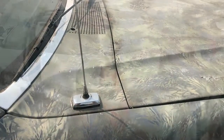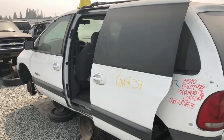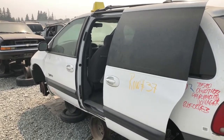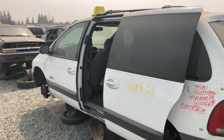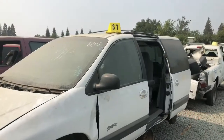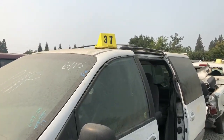One thing I will say: there must be six thousand minivans out here. The family truckster — put all the kids in the back. There are a lot of these out here unfortunately.